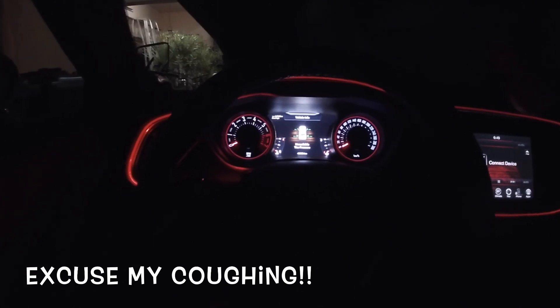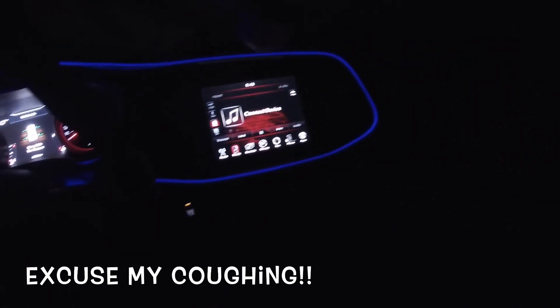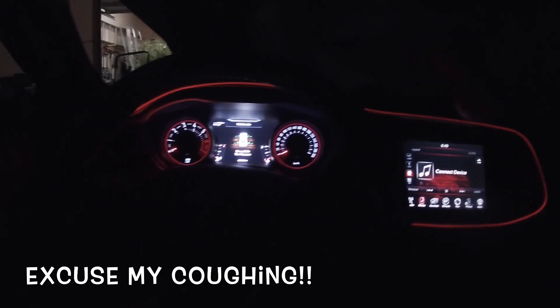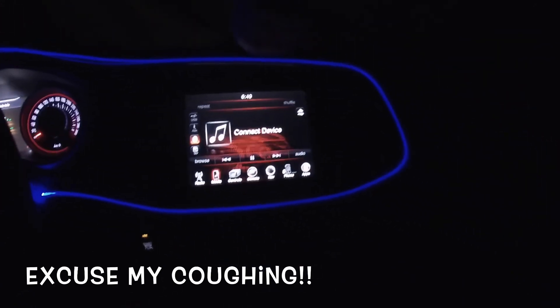Right now it is dark outside so we can show you what it looks like in the dark so we can see it better. Now we're gonna turn this on — and as you can see the whole dash is lit up. Right now I have it on the mode where it changes through all the colors, and it really looks good.